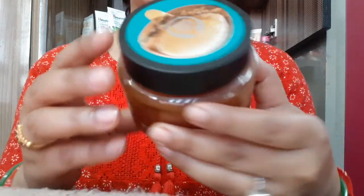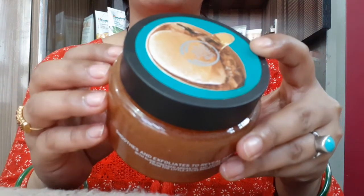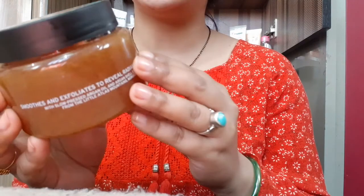Hello everyone, welcome to Rara. Today I am reviewing the Body Shop Wild Argan Oil Exfoliating Gel Body Scrub. Its product quantity is 250 ml and the price is 1295 Rs.